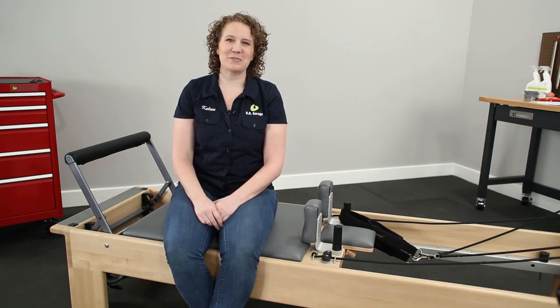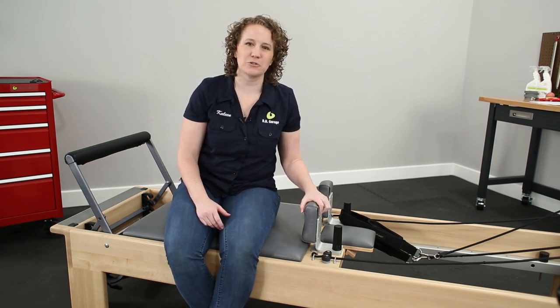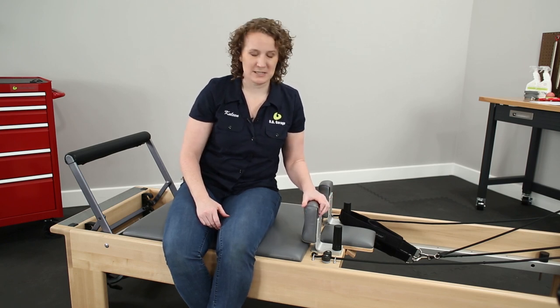Hi, my name is Kayleen and I'm here in the BB garage for Maintenance Monday. Today I want to talk to you about how to avoid getting your twist lock shoulder rests stuck if you install them incorrectly.